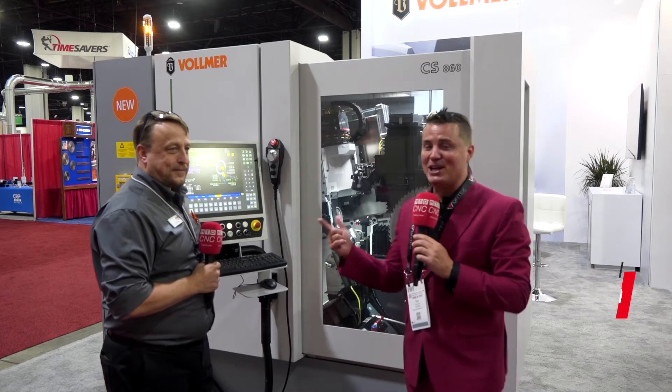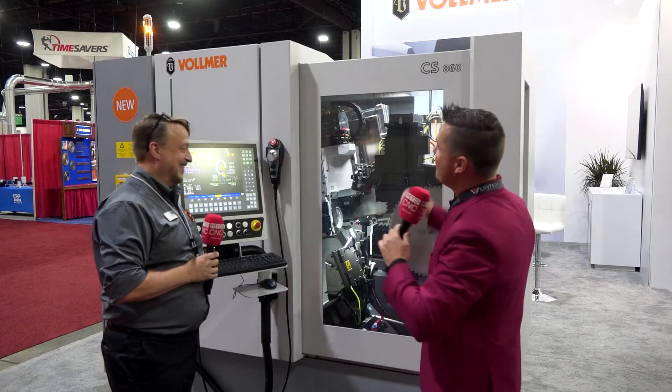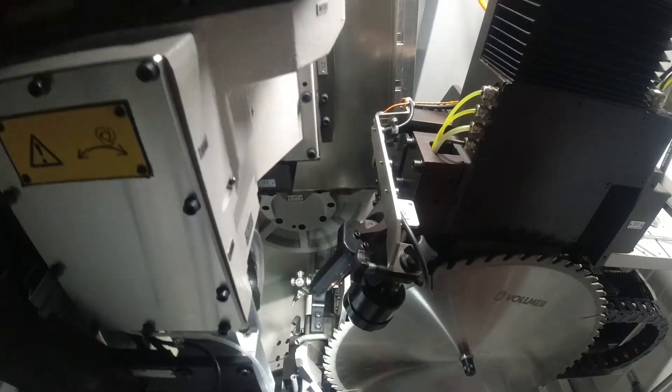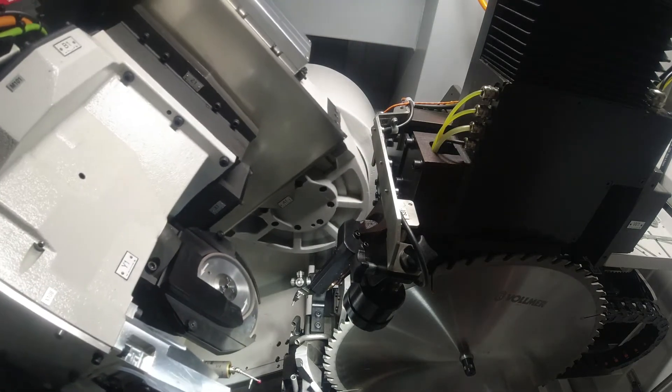Welcome back to MTD CNC, my friends. I'm with my buddy Lloyd — you may recognize his famous handsome face. Today we're going to talk about the new CS860 sitting right here, and we're going to start with all the differences and advancements on the inside of the machine.